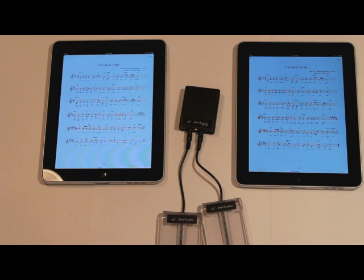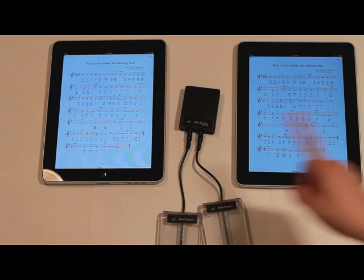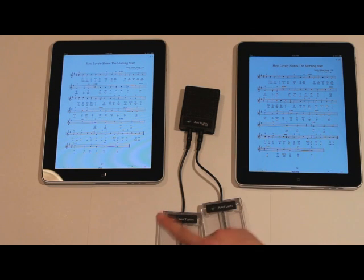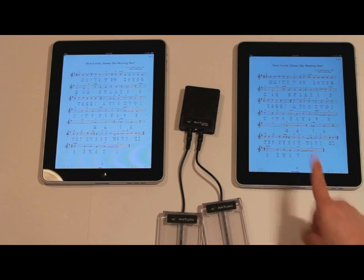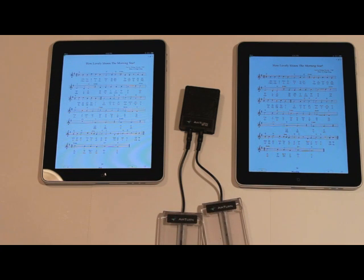Forwards and backwards. Again, very important to remember: you need to have the same files copied to both machines, both running Unreal Book. And that's a quick tutorial on how to synchronize two iPads to turn pages, using one iPad to control another iPad using a really neat app called Unreal Book.